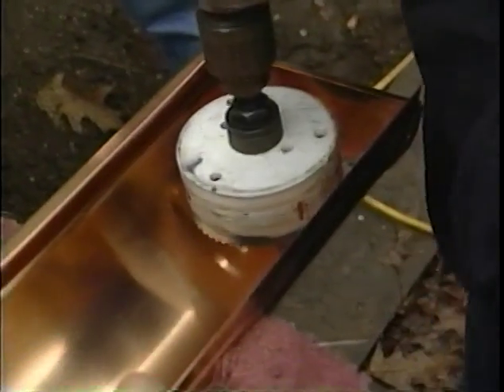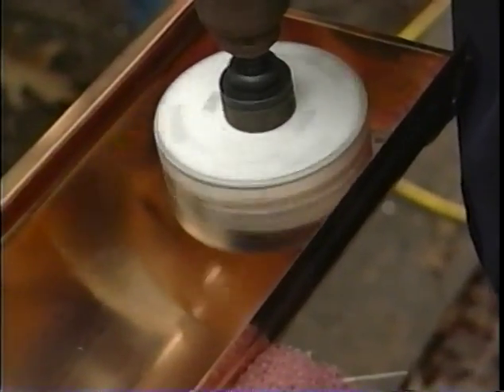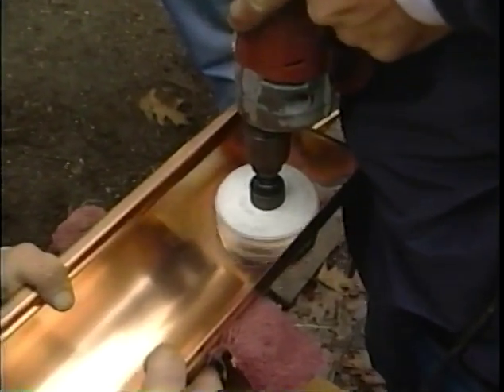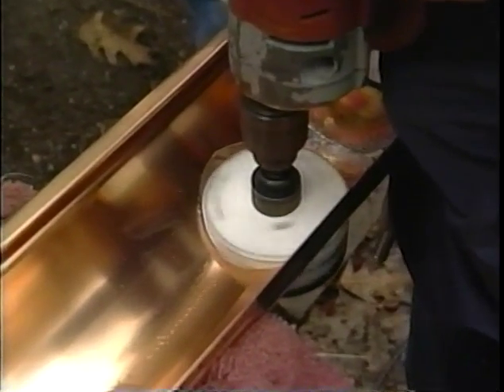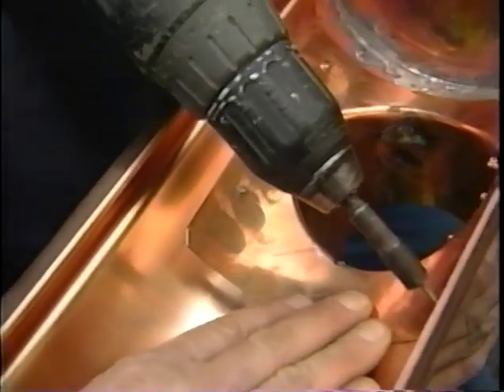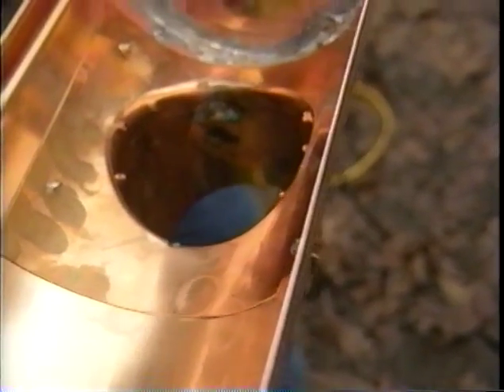The next tricky step is using a hole saw to cut a hole in the low side of the gutter to install the outlet, which channels water to the downspout. Chris screws in the outlet using the same principle — screw it in, then solder it for the sealing aspect.